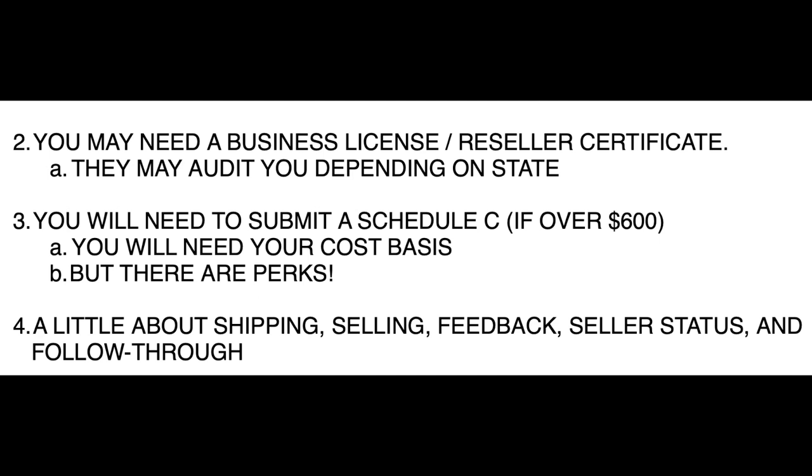Some other things you may want to know: you may need a business license. Depending on how invasive your state is — mine, my state and county and city are highly invasive — you would not want to have a home business without a business license. That also triggers the need for a reseller certificate through the Franchise Tax Board. Neither is really expensive, but they do require annual reporting and renewal. You want to be either dabbling in this or all the way in. If you have a real business with a Schedule C and a 1099-K, you're going to want a business license and a reseller certificate.